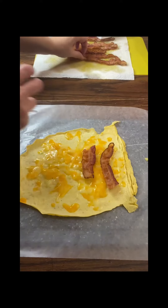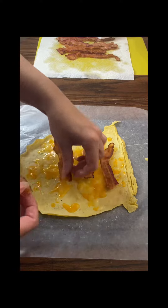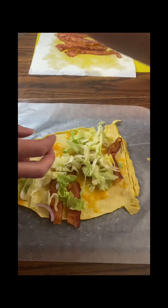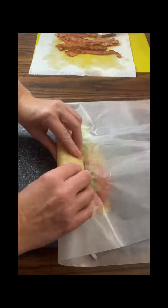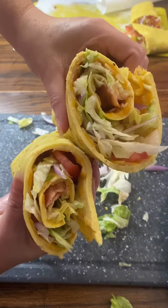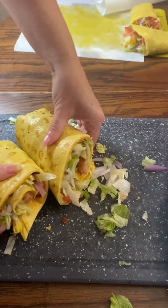Once you flip the egg wrap over, go ahead and add your shredded cheese of choice. The egg mixture makes two wraps only. Now it's time to build — add the bacon, the onions, the shredded lettuce, and the tomato. Then we're just going to take the wax paper and help roll this up. Remember, the egg wrap is still hot, that's why we're using wax paper. You want to roll this up easily so you don't break the egg. Bye guys, see you in the next video!